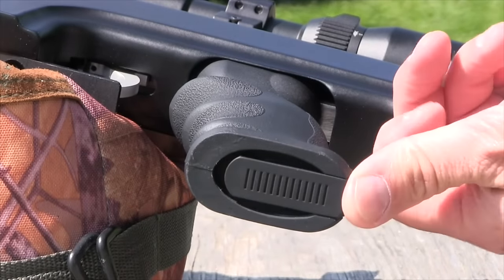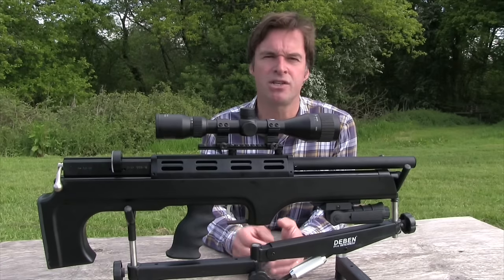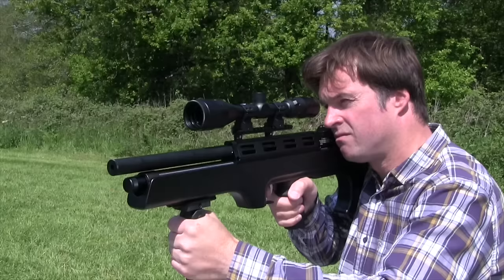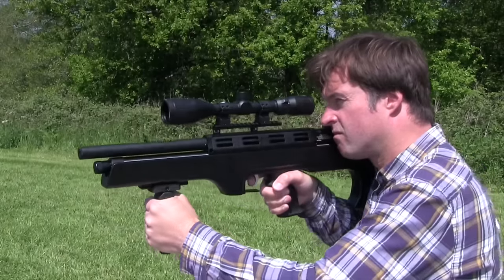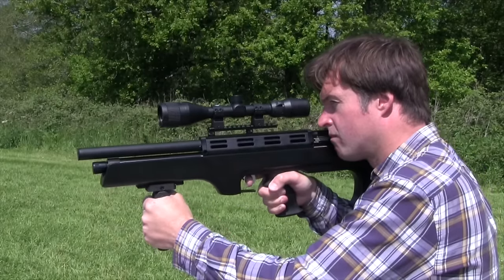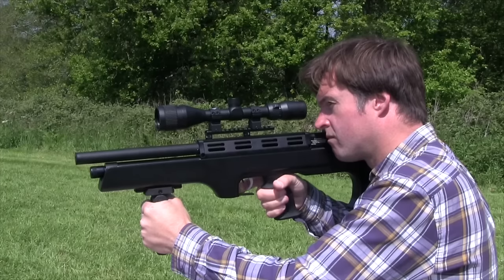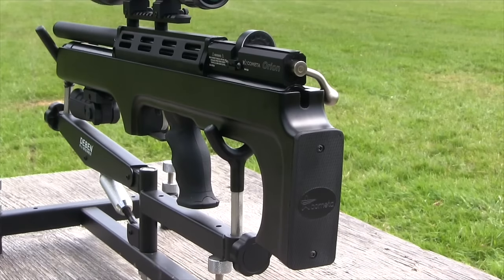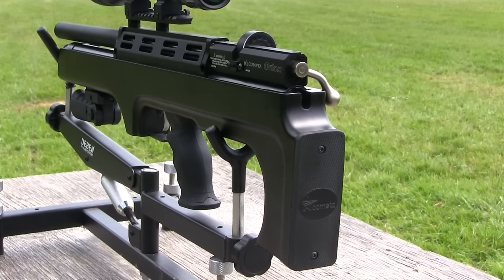The compact Orion BP measures around 70cm and tips the scales at just over 4kg unscoped. It does feel a little hefty but should still be manageable for shooters of most sizes. Overall handling is generally pretty good, although with a little more sculpting around the areas in contact with the shoulder and cheek it would be even better.